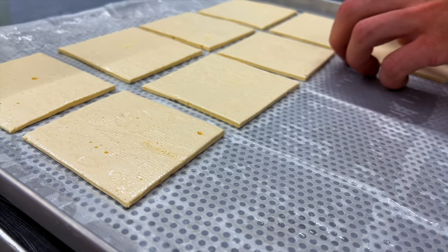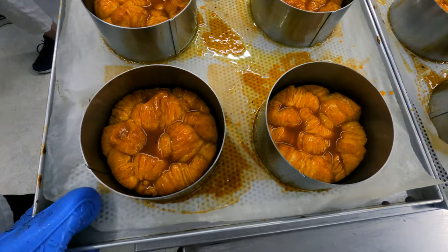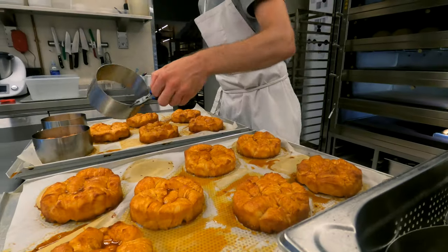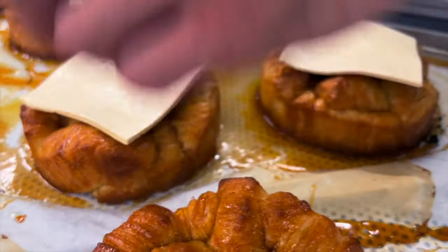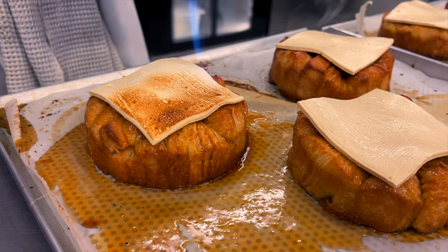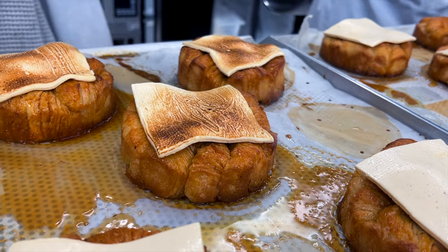Monkey bread is not a complicated pastry to make, but the beauty of it is that once plated nicely with interesting ingredients and combinations, you can elevate it to another level. This pastry is brushed with sea buckthorn syrup and topped with sea buckthorn marshmallow. Blow torch and serve straight away to the counter. Personally, I think it's the most beautiful monkey bread I've ever seen.